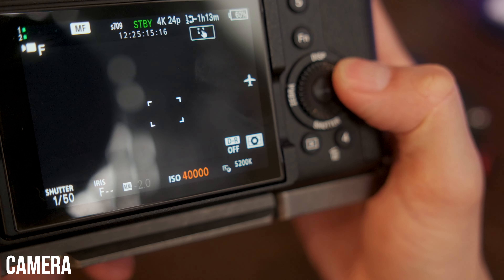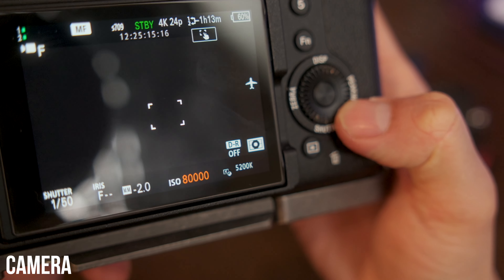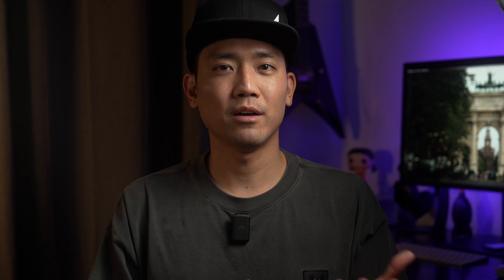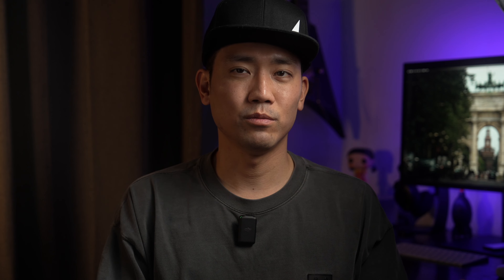These bodies have the ability to shoot at high ISOs with pretty good noise control. If your camera doesn't have the best low-light performance, don't be sad, because we can make up for it with the next item on the list: lenses.